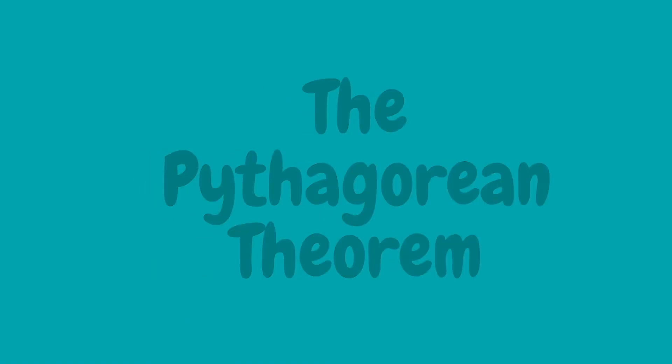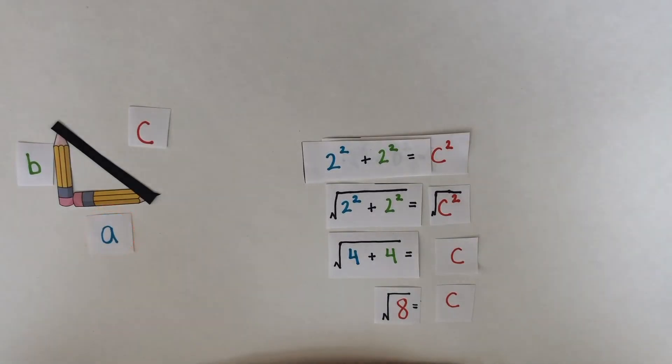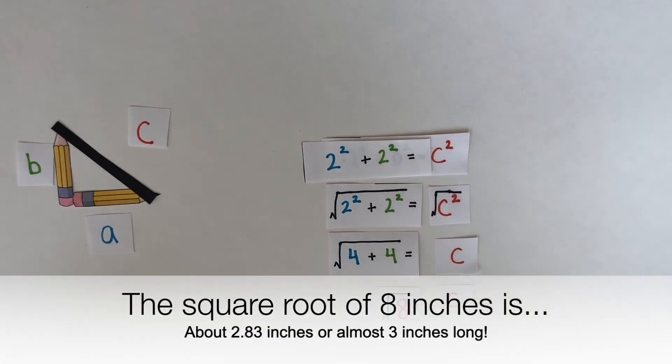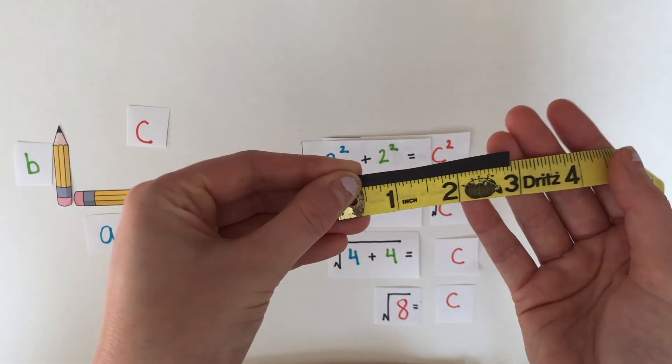The Pythagorean theorem is: a squared plus b squared equals c squared. Let's look at our triangle — call this side a, this side b, and the hypotenuse is always c. The rule says a squared, which is a times a, plus b squared, which is b times b, equals c times c. To get c by itself, we have to take the square root. Each of these pencils is 2 inches long, so the square root of 2 squared plus 2 squared equals the square root of 8 — that's how long our hypotenuse is. The square root of 8 is about 2.8 inches, or almost 3 inches long. We can measure that and see if it's about 2.8 — it is!